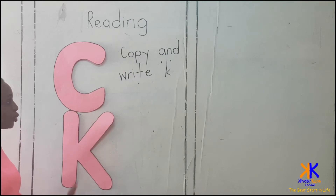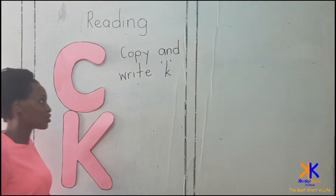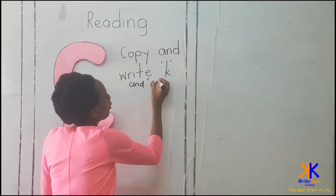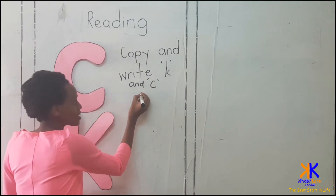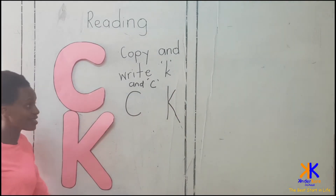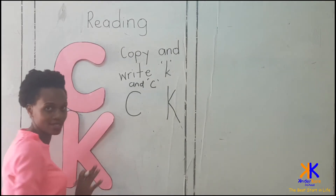So we've been learning how to write them. Today we are going to copy and write sound C and K — both of them. This is C and this is also K.